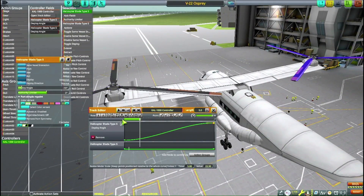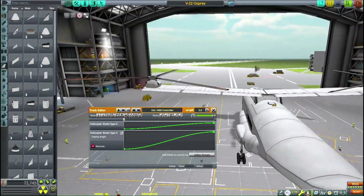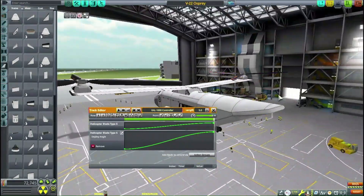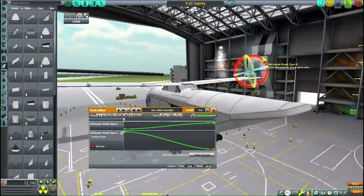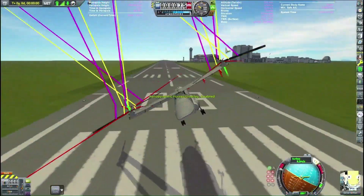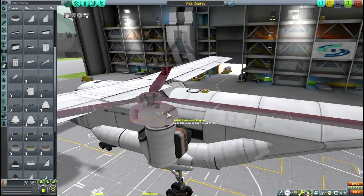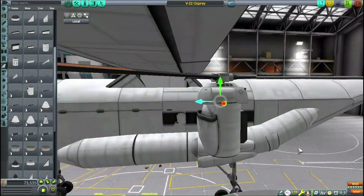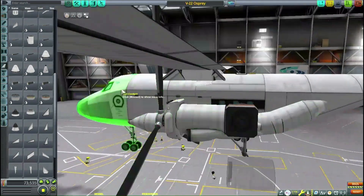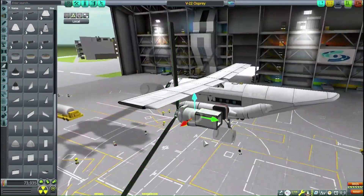So I gave in and went for the actual helicopter propeller blades — they're made for this. They excel in helicopter mode, maybe a little too much. I decided that's plenty of thrust and we need to move off the test stand phase and actually put the tilt into the tilt rotors.